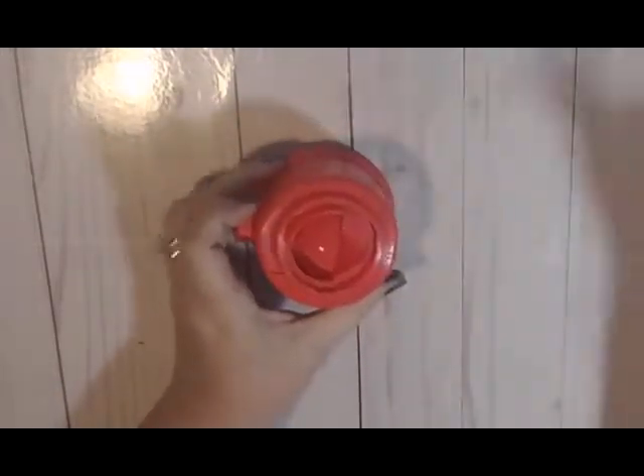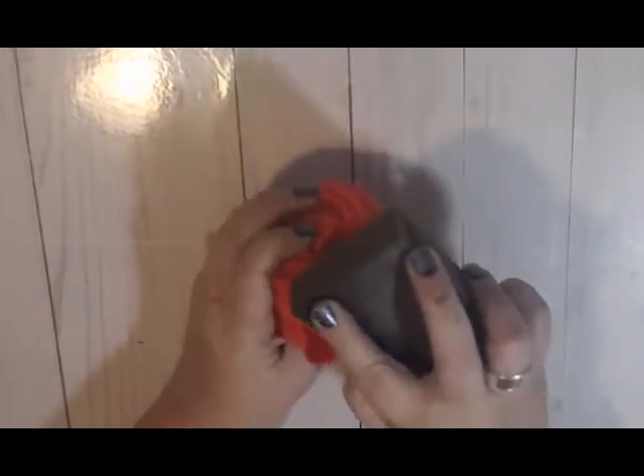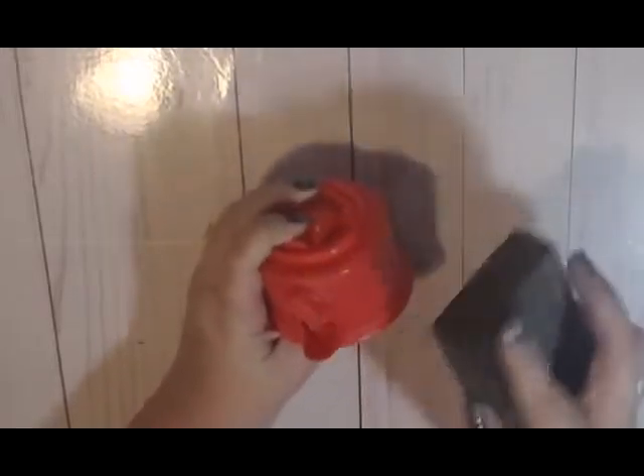The first thing we're going to do is pop off the top and then pop off the globe part. It has little ridges in it that match up — when you twist it, it'll come off. Then this is a sanding block from the Dollar Tree and we're just going to go around and sand this down so that we can paint it.